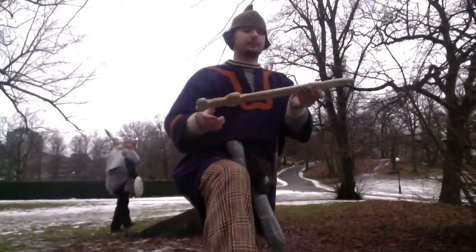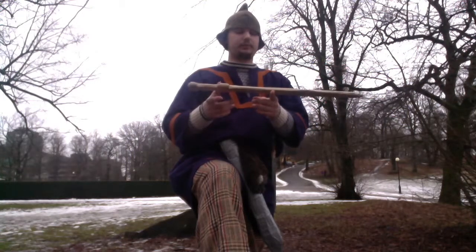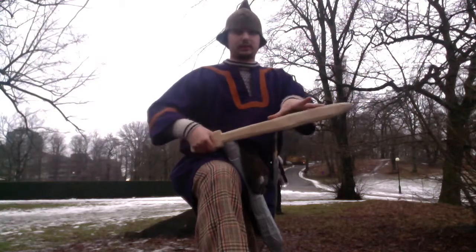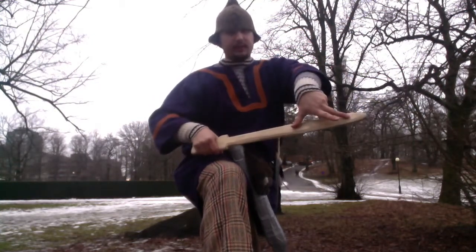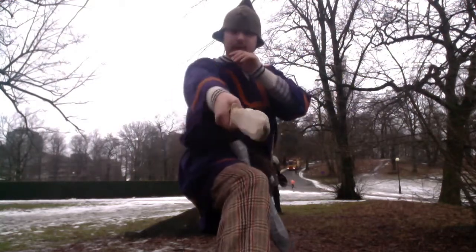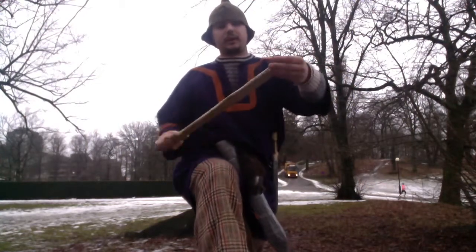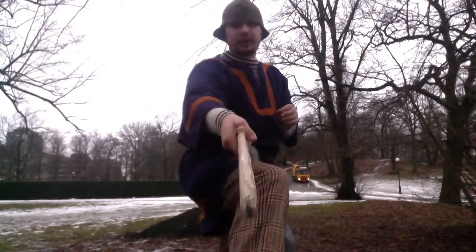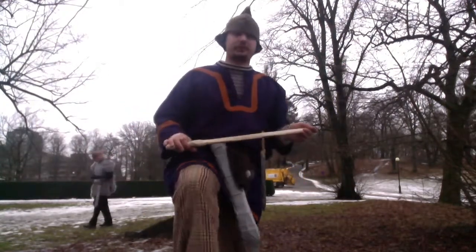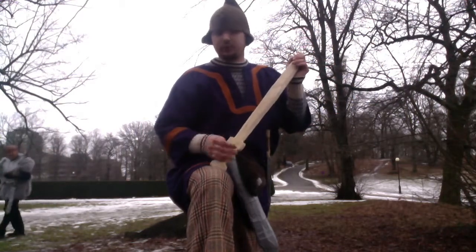It's quite blade-heavy, so it's balanced over here — you have the hitting point about here. So it's a really good chopper and it's really good at thrusting as you could imagine, as the wound opens as you thrust.